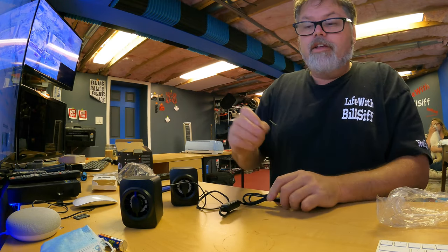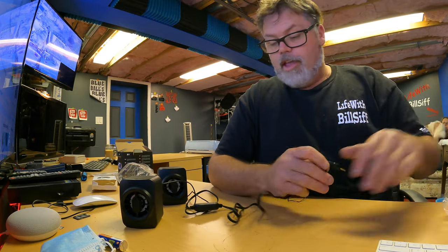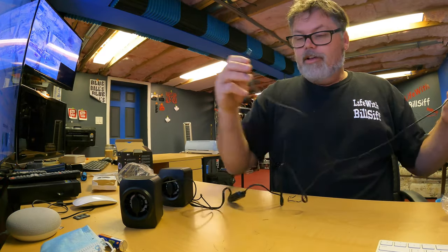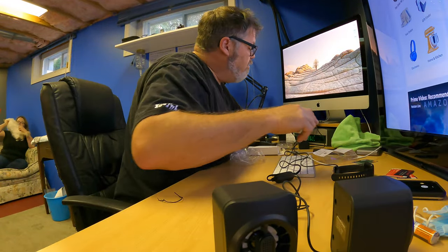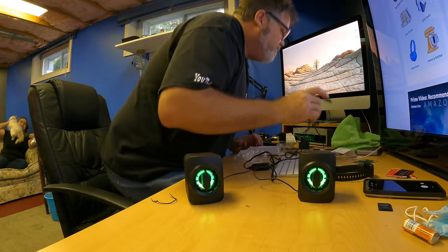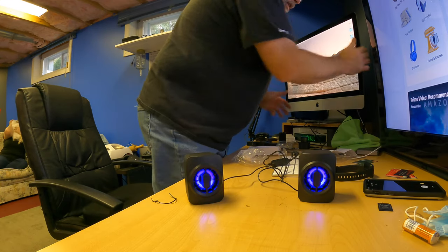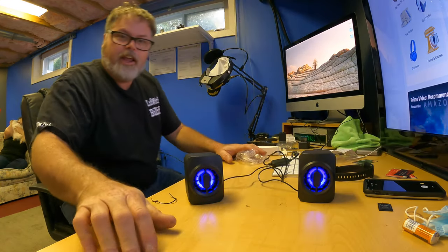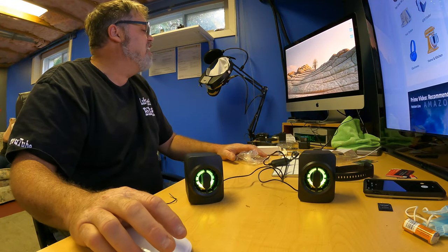Guess what — that phone doesn't even have a phone jack, so we can't even use it. Let's get over to the computer. We'll stick the USB in here for power — oh, they come on! They both lit up. And we'll stick this in the back of the computer to get some sound.